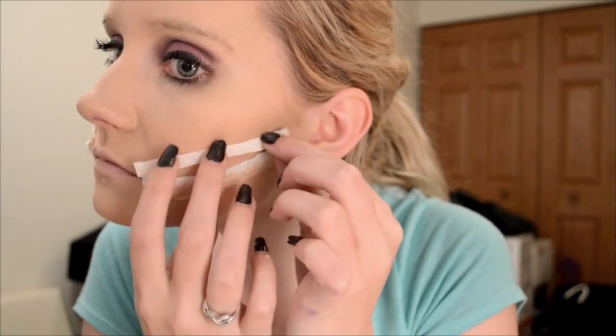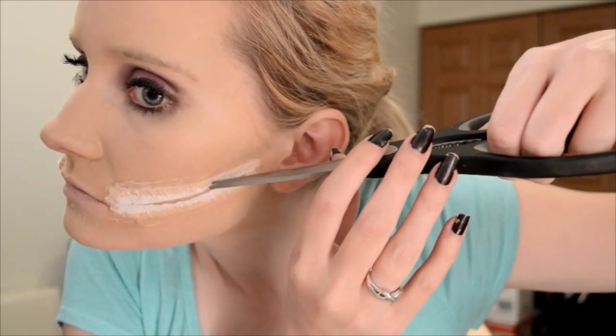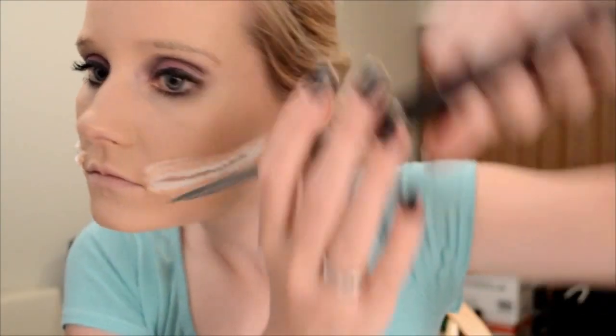Now you just repeat the same thing that you did on the other side. I also recommend that you should try to wait for the liquid latex to dry before you start to peel it open — unlike what I do here.